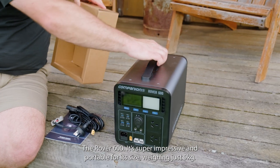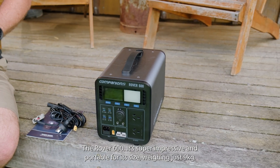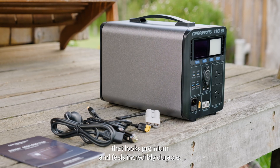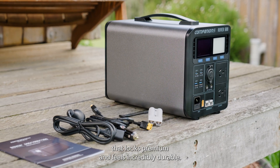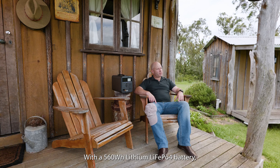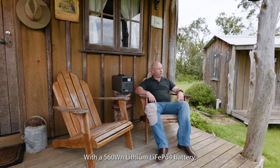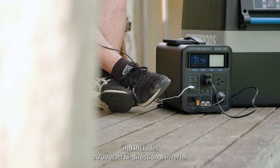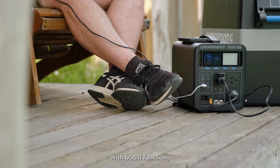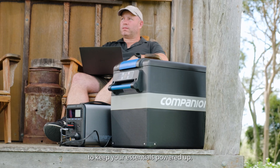It's super impressive and portable for its size, weighing just nine kilos. It's built tough with a sleek alloy design that looks premium and feels incredibly durable. The Rover 600 packs a punch with a 560 watt-hour lithium LiFePO4 battery, delivering an impressive 44 amp hours at 12.8 volts, and includes a 700-watt bi-directional inverter with boost function, giving you all the reliable energy you need to keep your essentials powered up.